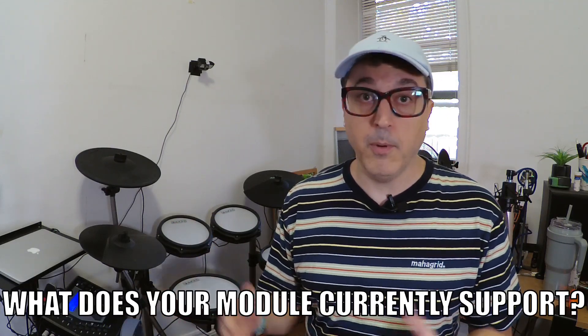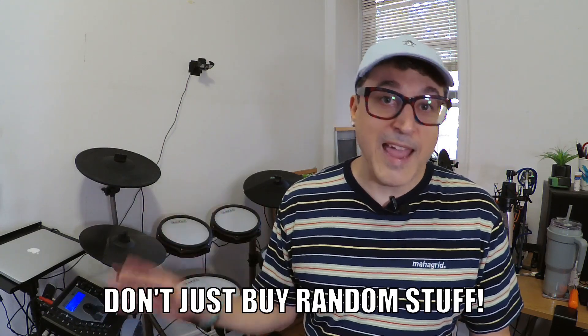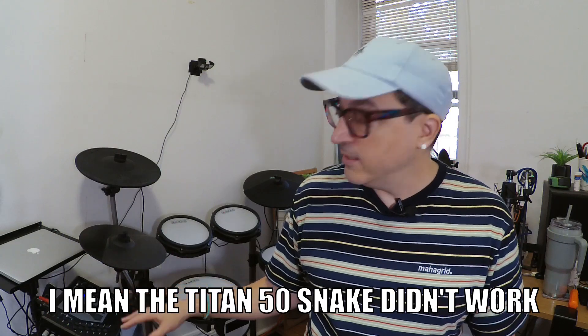You need to know all of this before you start upgrading, because then you'll know what to upgrade first. A lot of people mistakenly try to upgrade their hi-hats first on an electronic kit — I actually think this is one of the last things you should upgrade, and I'll tell you why later. For example, the Titan 50 module had dual zone compatible snare and tom inputs but all single zone cymbal inputs. I wanted more zones for cymbals, so I found the Simmons SD1000. The cable snake didn't work, so I had to swap it with the one that came with the SD1000, and everything worked right out of the box.